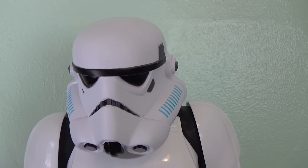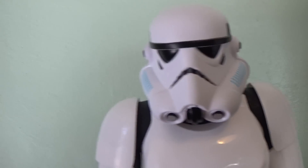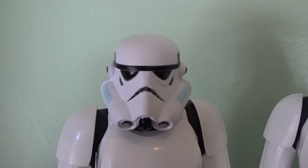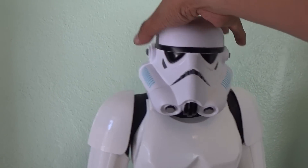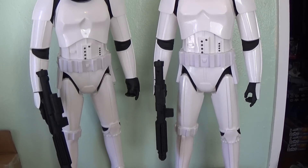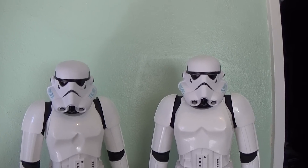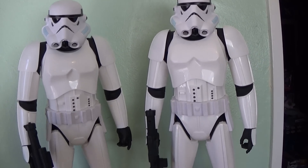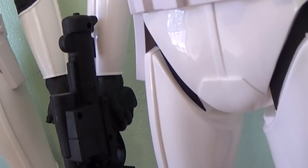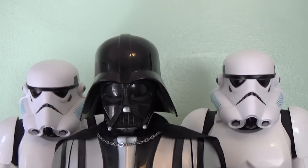Why be happy with just one Stormtrooper when you can have two? Yes, I had to get a second one because you just can't have one Stormtrooper — you need two, right? You've gotta have somebody to talk to, I suppose. These are retailing for about $29.99 at Walmart and they're available right now in the new rebel section. I just had to get two because I thought it would look cool to accompany the Darth Vader figure with two Stormtroopers by his side.